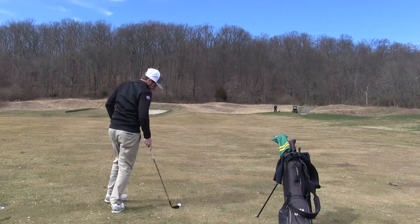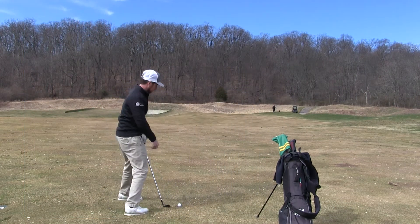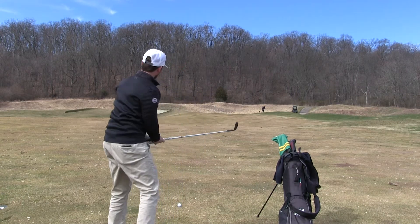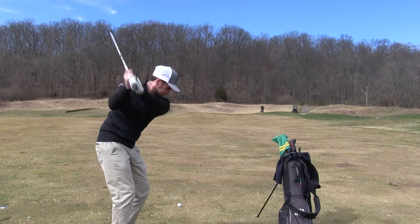Hey guys, Josh Apple here. Today we're going to learn how to review a golf shot after you've hit it. If you've watched the first videos, you learned how to plan a shot, how to execute a shot, and now we're going to learn how to review the shot once you've hit it.